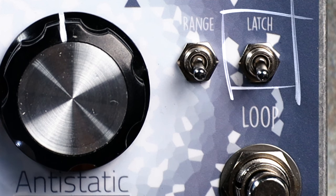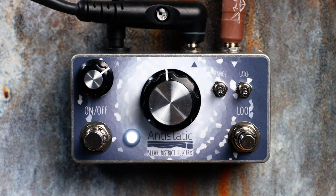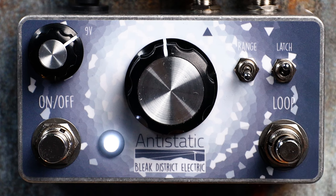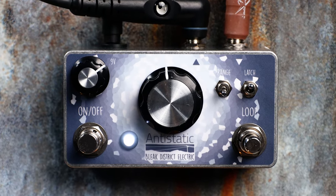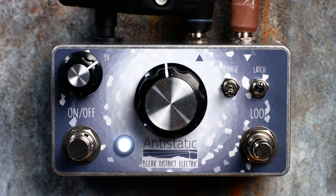The latch switch, which I like to think of as the brains of the Anti-Static, determines which type of playback we have. In the upward position, the latch switch starts a loop based upon what you've just been playing. The length of the loop depends on how fast and short or slow and long you've set the range and the central dial. Let me give you a demonstration.